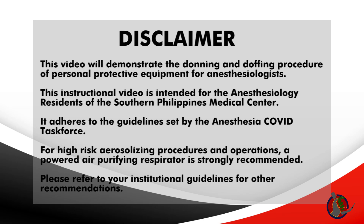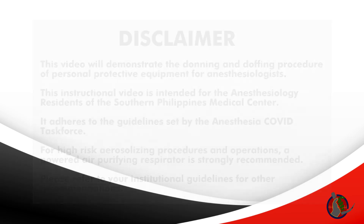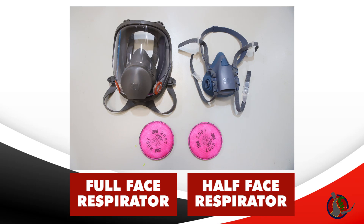A powered air-purifying respirator is strongly recommended. Please refer to your institutional guidelines for other recommendations. A respirator is an apparatus worn over the nose, mouth, or whole face to protect the wearer from inhaling noxious or hazardous particles, vapors,